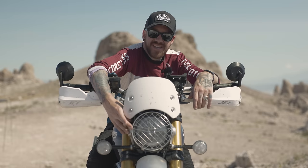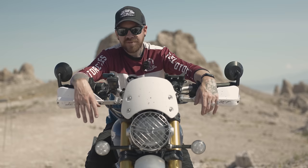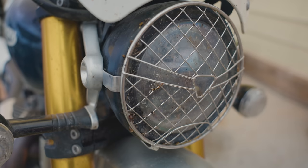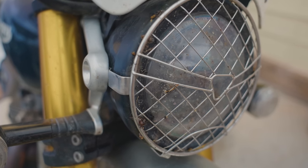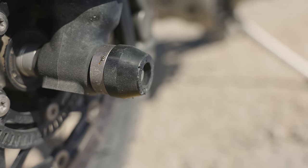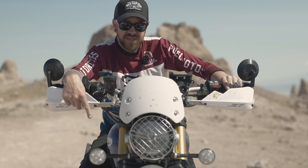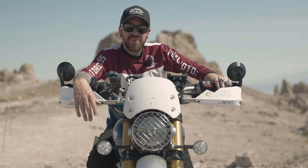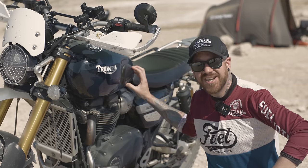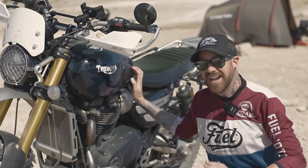I added a headlight grille — mostly for looks, maybe some protection from tree branches, though it makes cleaning bugs off the headlight a bit annoying. I added front fork protectors specific to the 1200 — a little longer than street scrambler ones — to protect the forks. I also added tank grips, since the street scrambler came with them and they're great for gripping the tank when riding off-road.